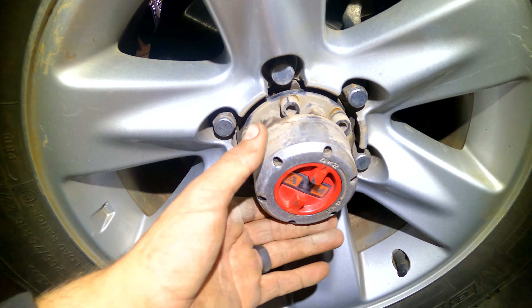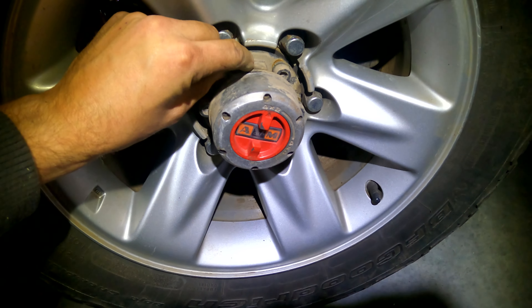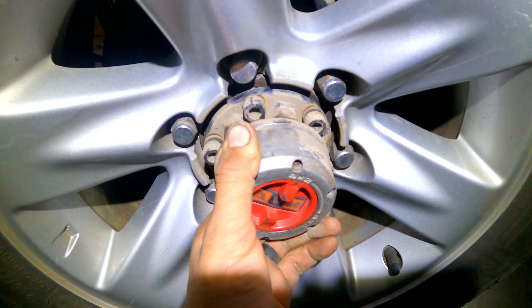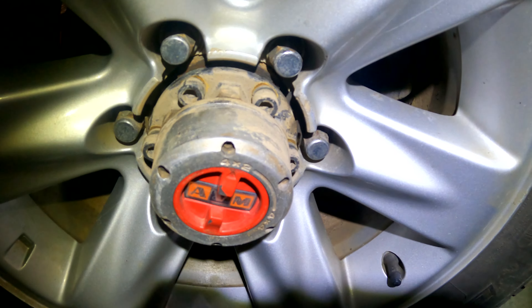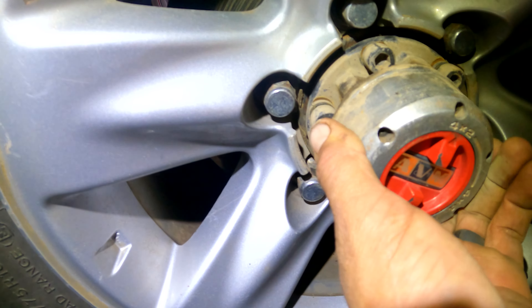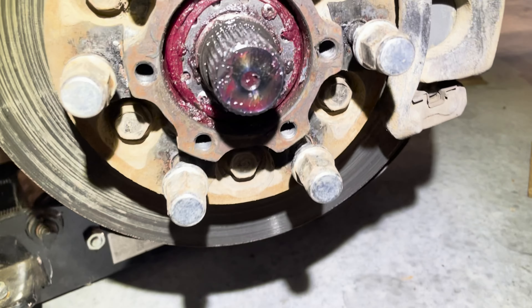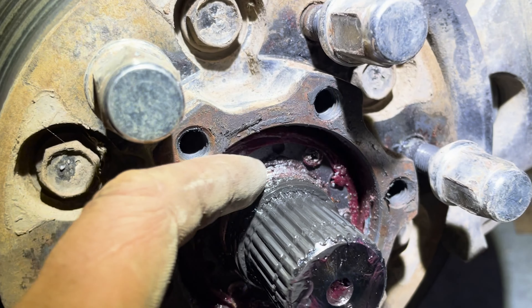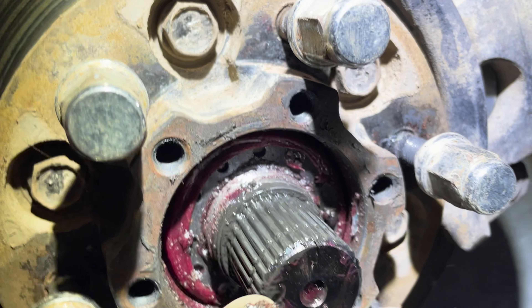Well, holy doolies — I've learned a lesson taking the hub cap off. Looks like I'm going to need a wheel bearing rebuild. I'm actually fairly lucky — it doesn't seem to have much dirt and grime in there. I will clean it out and re-grease.